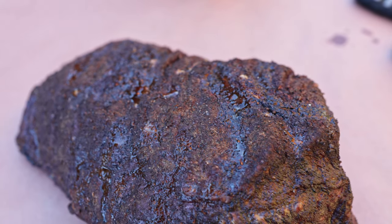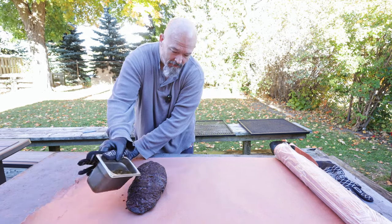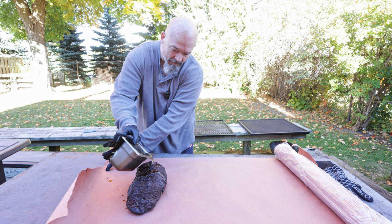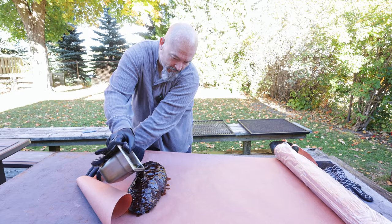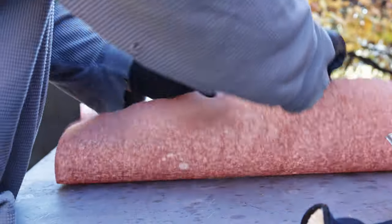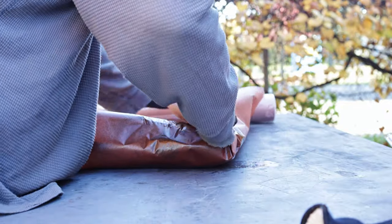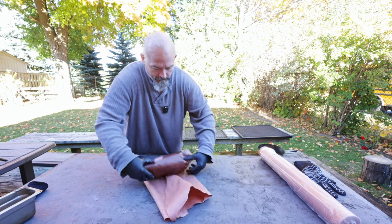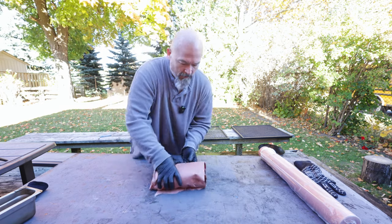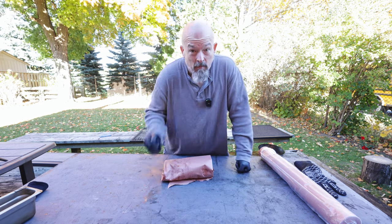We are back — she's about where I want it and we're gonna wrap it. Looking fantastic, still has a ways to go. Let's get some tallow. There we go, back in the smoker.